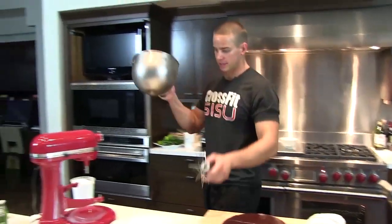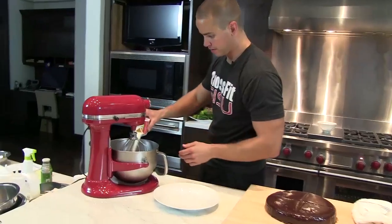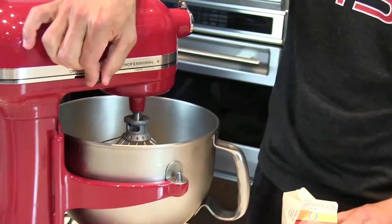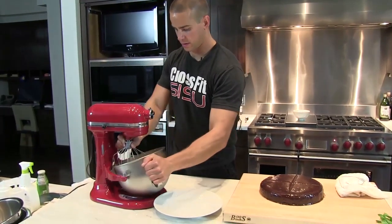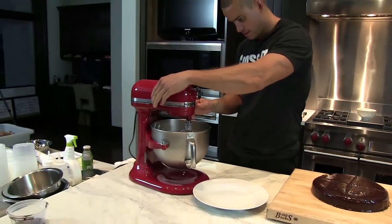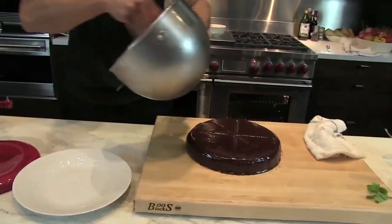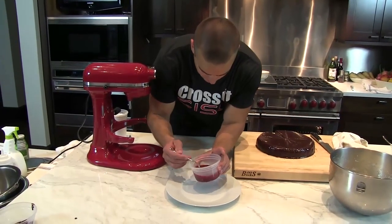I had a mixing bowl and a whisk in the freezer. I have whipping cream — lift that up all the way on high. About 30 seconds in, we're going to add a little bit of powdered sugar. Take a look — when we lift it out, we've got our raspberry coulis.